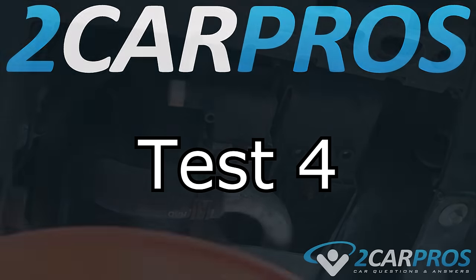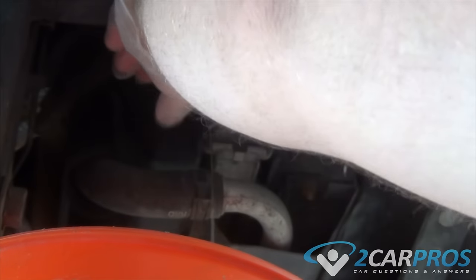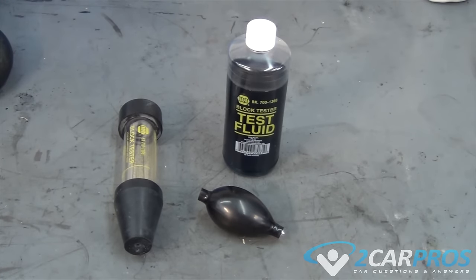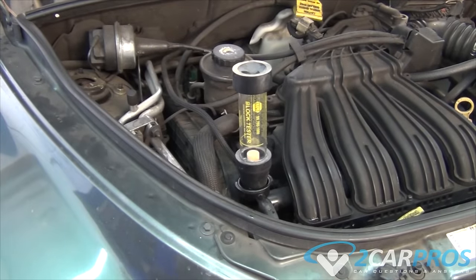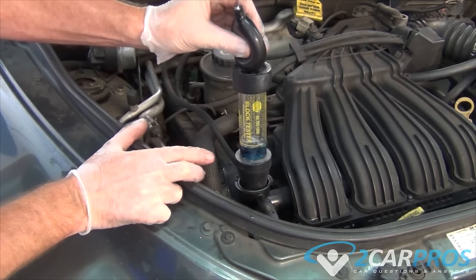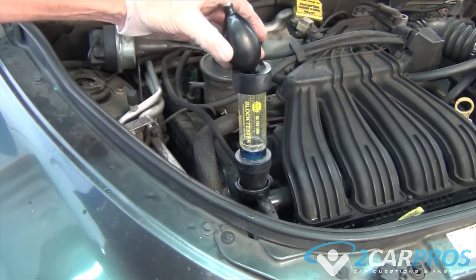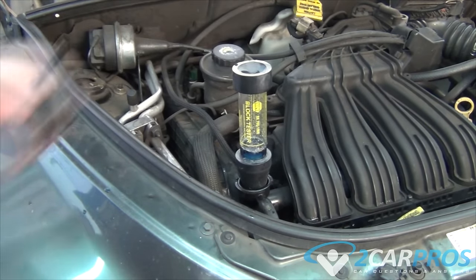Test number four. To confirm exhaust gases inside the cooling system, use a chemical tester. Drain a small amount of coolant from the radiator so as not to contaminate the test. This is what a typical block testing fluid looks like — it is available at any auto parts store or Amazon. Once the coolant has been drained down slightly, insert the test tube and add the test fluid to the fill line. Then start the engine while using the hand pump to draw air inside the radiator through the tester.